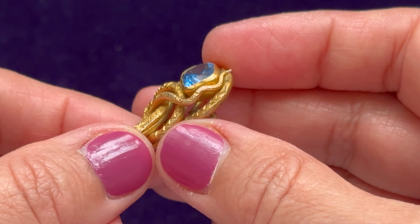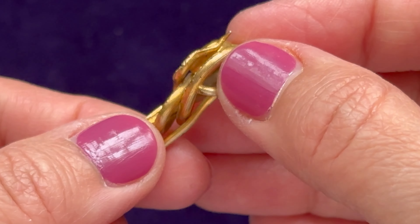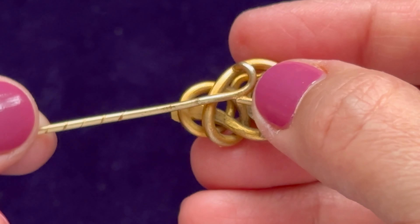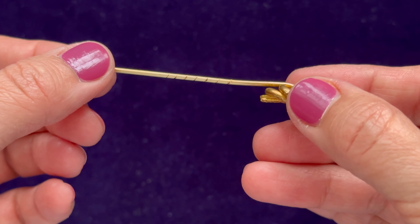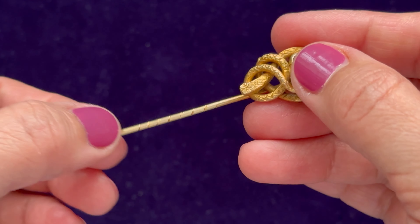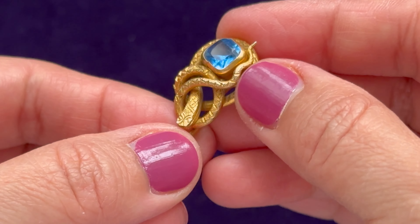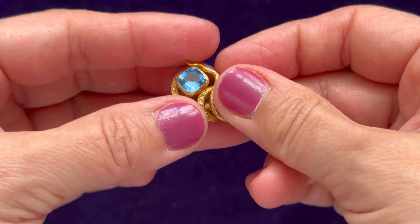The metal is pinch bag. Pinch bag is actually a mixture of copper and zinc and it's supposed to imitate gold, but you can see the difference between gold and pinch bag here.